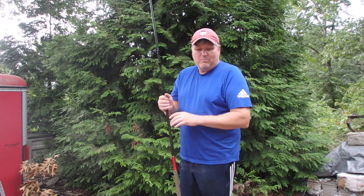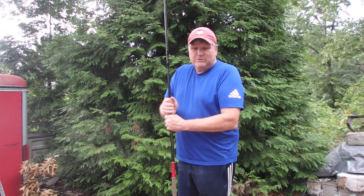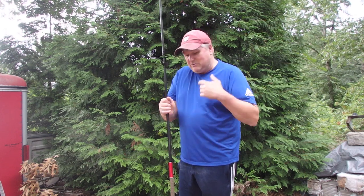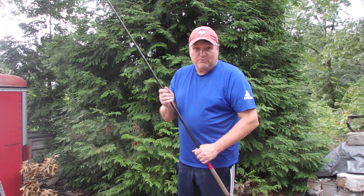I tape all my rods that I use personally — except I think for one — all the reels are taped on. Way easier. It's really easy to take them off just with a razor blade. So let's get to taping on the reel.